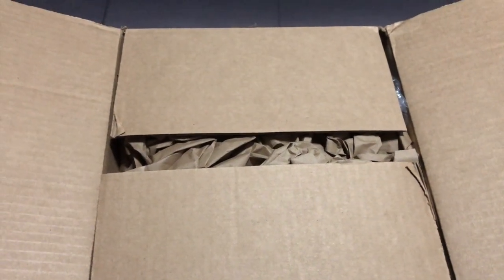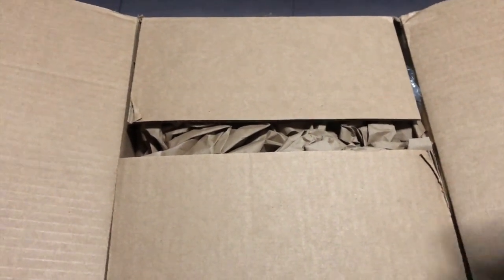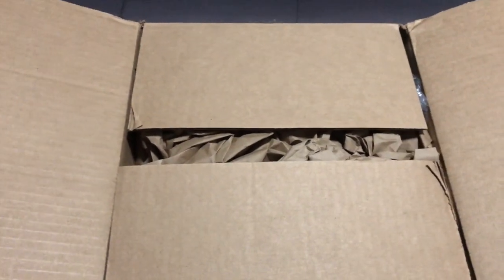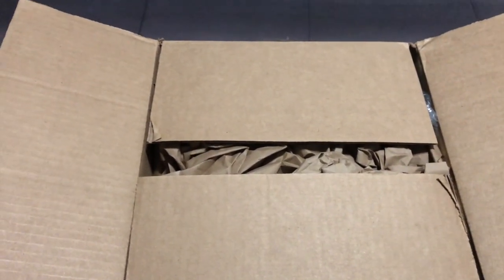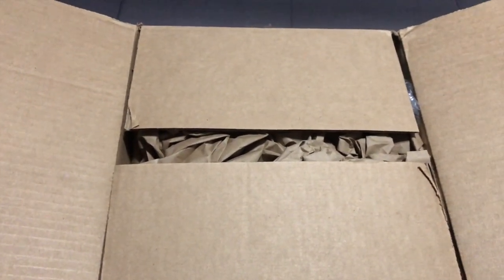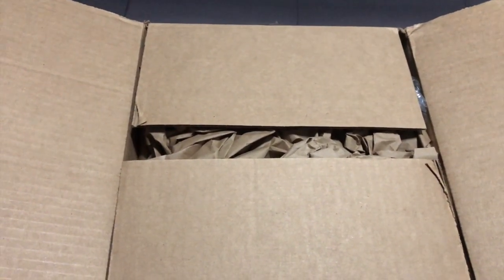Hey everybody, welcome to another exciting edition, another unboxing here at Week in Geekdom. My name is Giovanni Menendez and today we're going to be taking a look at the Not Safe for Work Ballpoint Beauties from Francho.